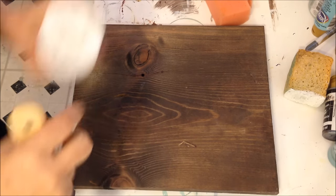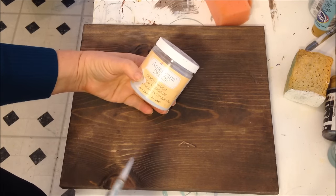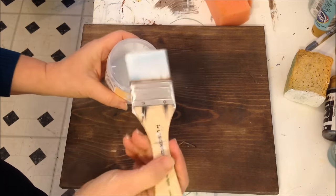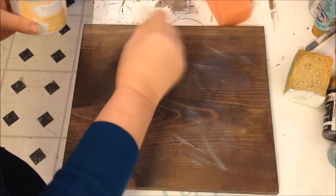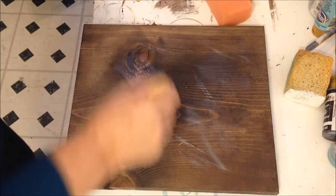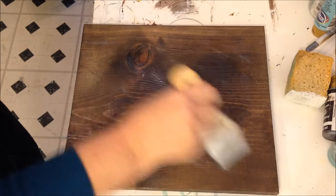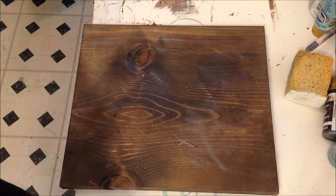I'm going to show you how I use crackle medium - this is DecoArt Americana Decor crackle medium. It comes in a bigger tub which I like because I can dip my whole brush in it. I just really have it on the tips and I slip-slap it on there. It goes on milky and dries clear. Try not to overwork it, and I don't want it too thick because I don't want it to crackle too much. I'll let that dry and come back and put the paint coat on.